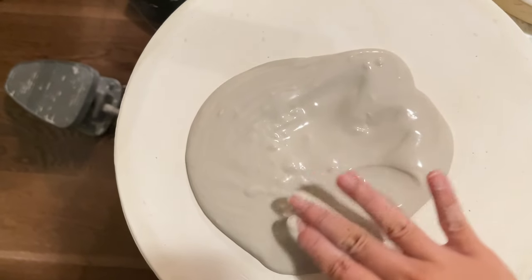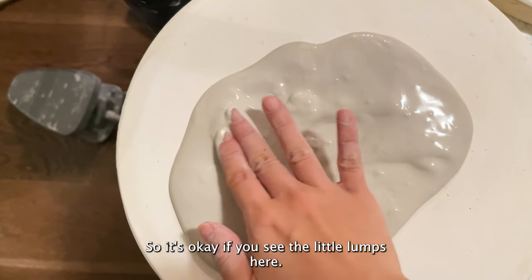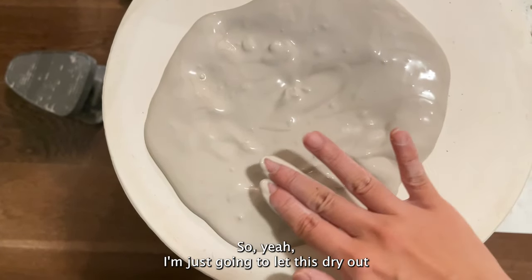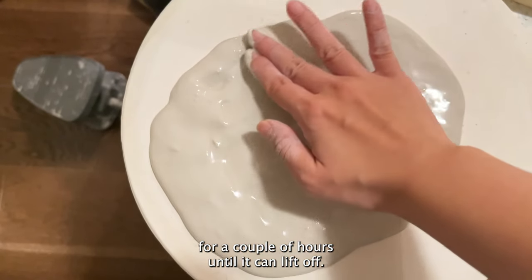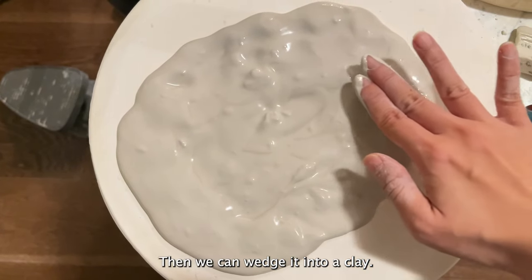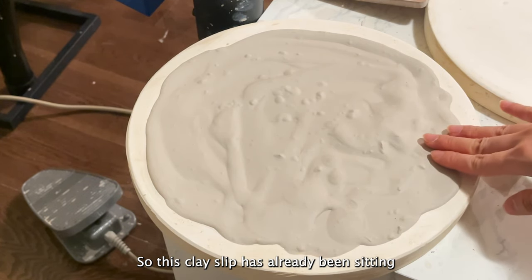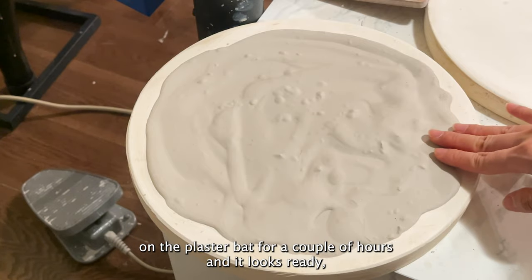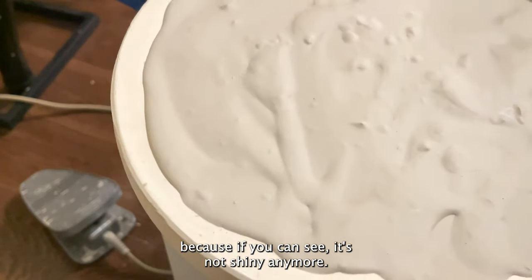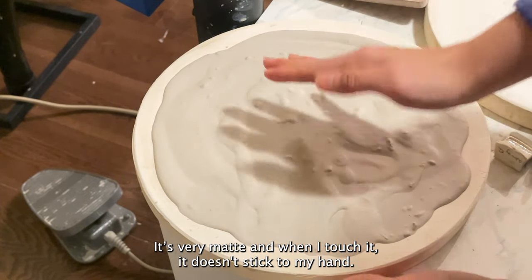I'm going to flatten it a little bit more into a thin layer so that it will dry out faster. It's okay if you see little lumps. I'm just going to let this dry out for a couple of hours until it can lift off, then we can wedge it into clay. This clay slip has been sitting on the plaster bed for a couple of hours and looks ready — it's not shiny anymore, it's very matte, and when I touch it it doesn't stick to my hand.